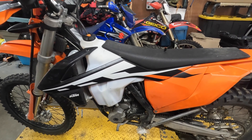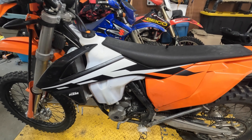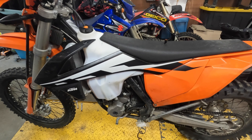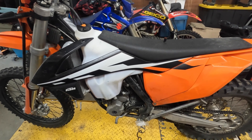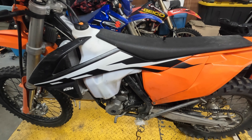We're looking at a 2017 350 EXC F and we're looking at taking off the throttle body. It's not as daunting as it might seem at first, but let's go through it step by step.